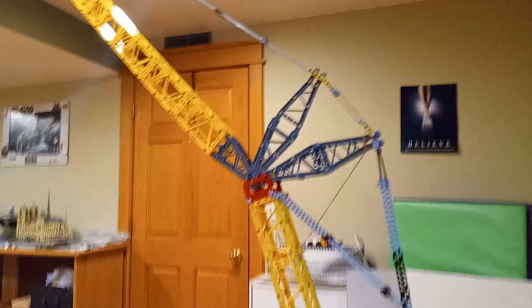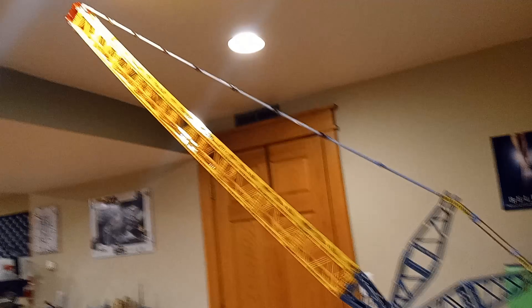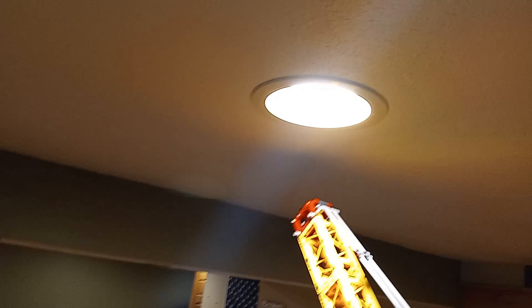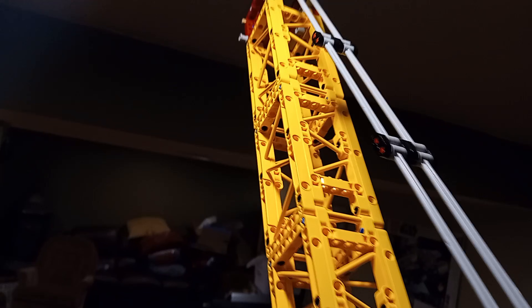One day I looked at this crane and thought: what if I could take what LEGO made and scale it way beyond what they thought was possible? I wasn't aiming for big — I was aiming for absurd, ridiculous, iconic.